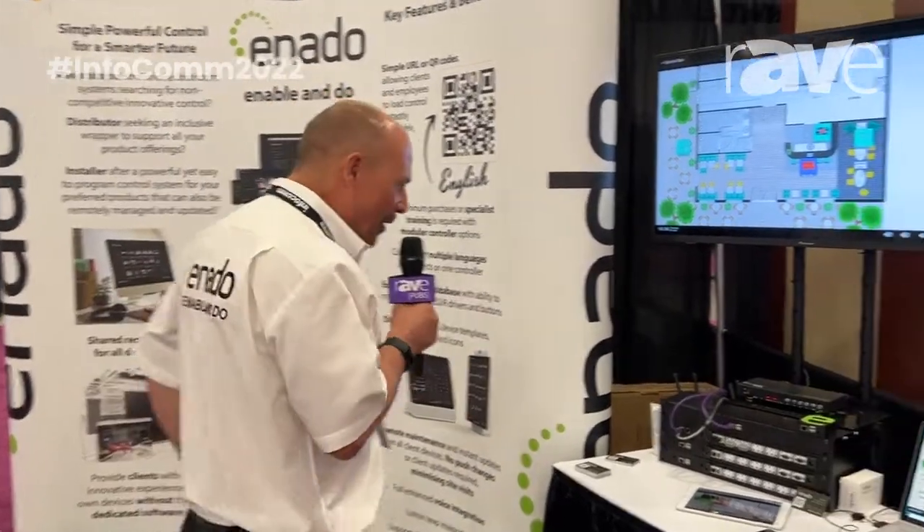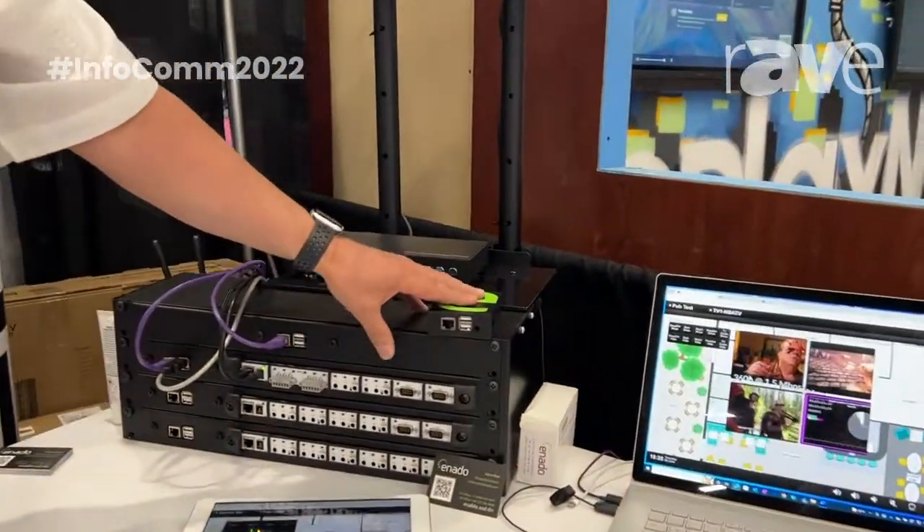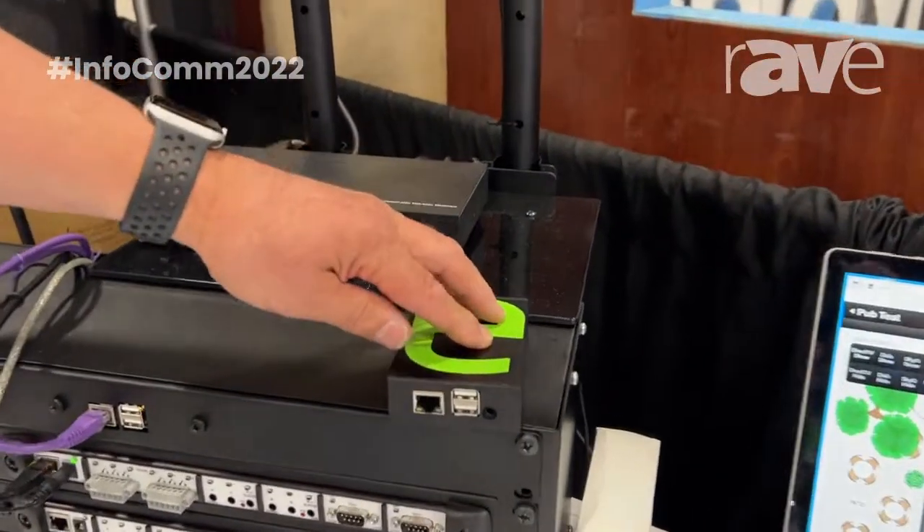Basically what we've got on the booth today is our own hardware solution. You probably remember us as having licensed software to other providers — well now we've got the full package. As you can see on the booth, we've basically got our IP web-based controller, which I'll run on to in a second.